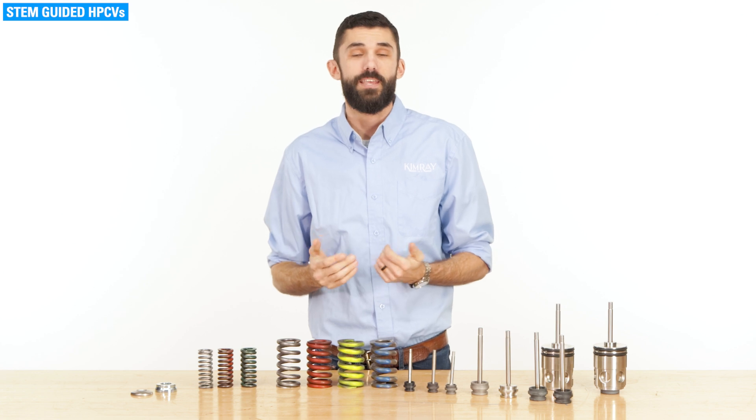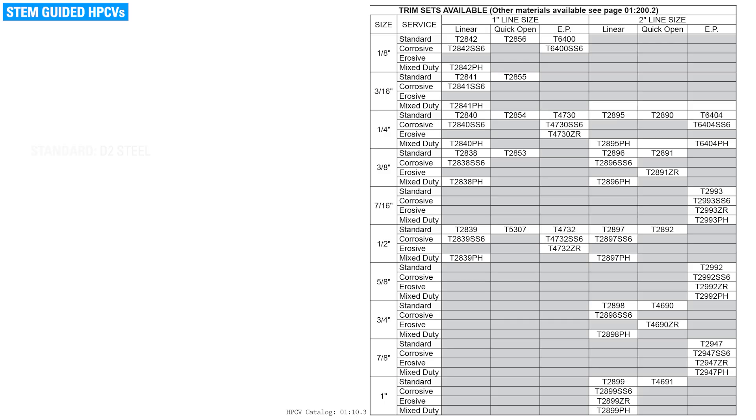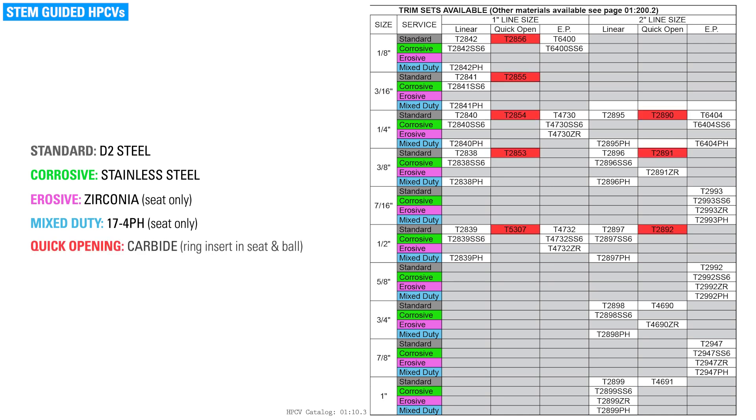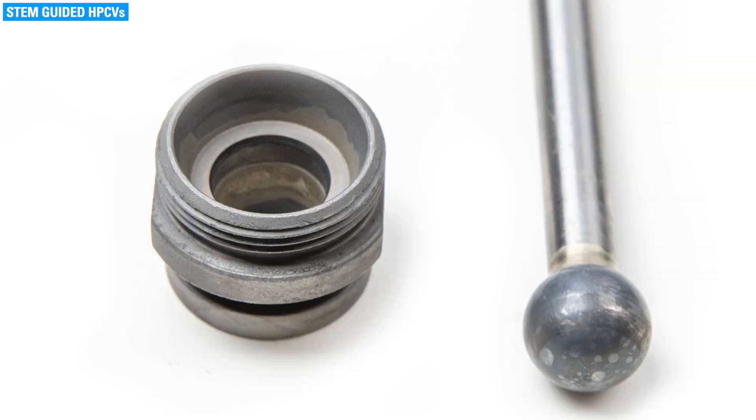Equal percentage allows for precise control at high pressure drops throughout the valve's range of positions. In addition to the size and type of trim, there are also options for trim materials: standard, corrosive, erosive, and mixed duty, which is used for applications with both corrosive and erosive flow. Quick opening is only available in carbide. Carbide cannot be machined in a complex form like that of the seat; instead, there is a single carbide ring on the seat and the rest of the seat is made of D2 steel. The ball is also made of carbide, allowing the two materials to meet.